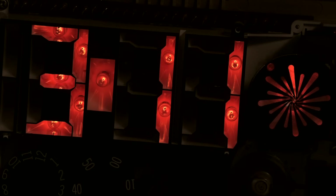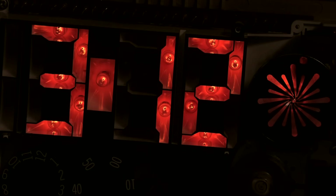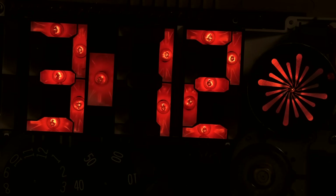Even though I'm posting this video right after that last video, in real time it's actually been about six days that this clock has been running on my bench. I've been running it at the full brightness — full AC, none of that half-wave stuff — to see if the lamps would repair. And there has been some pretty dramatic change.